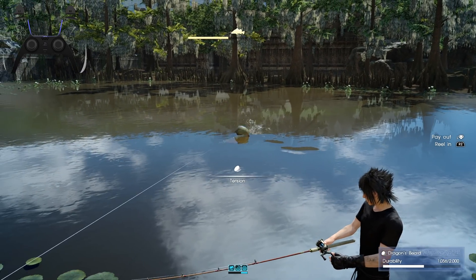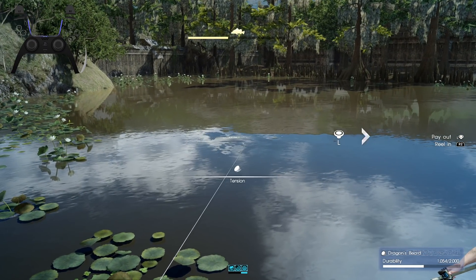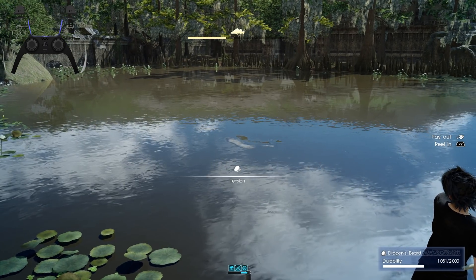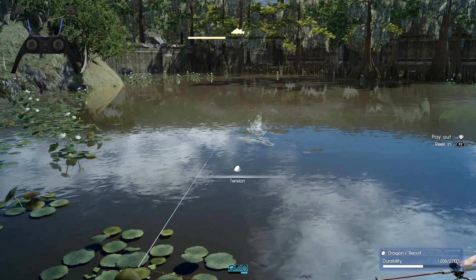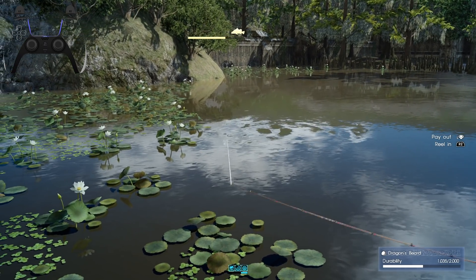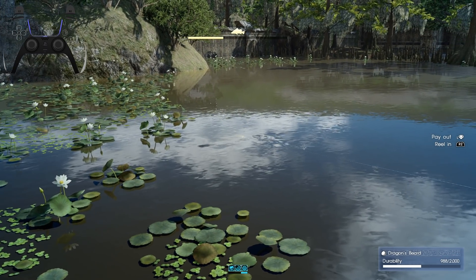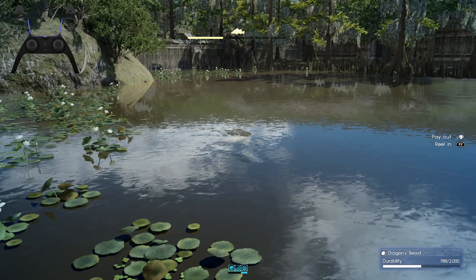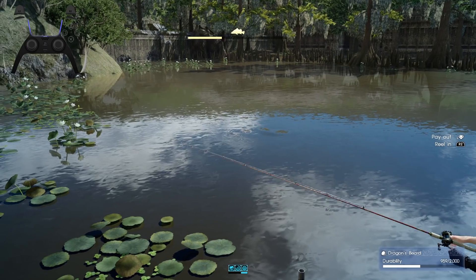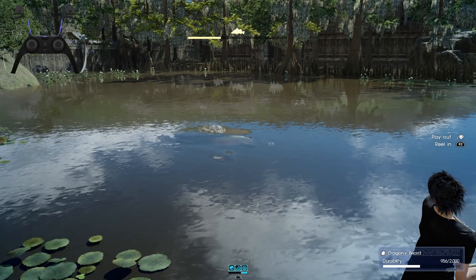In any case, my test run for Final Fantasy XV is going well. I'm about 90% through my notes, so I'll be getting that going pretty soon. I'm also thinking about maybe doing a preview episode or something with a tutorial of the gameplay mechanics, so I don't have to explain everything all at once. Or, if people have already played the game, they can just skip the preview tutorial and go right into the game.